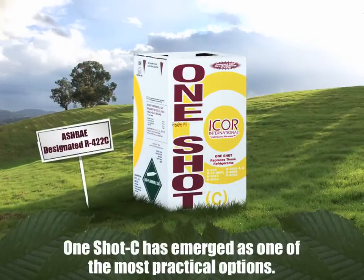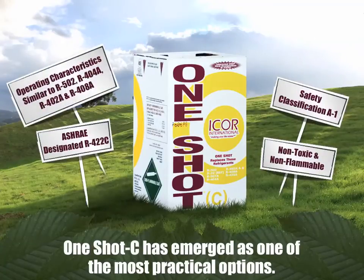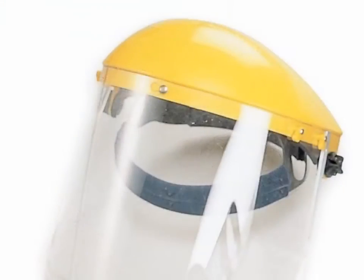OneShotC is ASHRAE designated R422C and has a safety classification of A1 — non-toxic and non-flammable. Its operating characteristics are similar to R502, R404A, R402A, and R408A. Since its introduction, it's become a popular choice for many technicians and equipment owners and is considered a safe, reliable, and easy to use refrigerant. It's always recommended to follow industry safety standards when servicing any air conditioning or refrigeration equipment, as failure to follow these standards could result in injury or equipment failure.